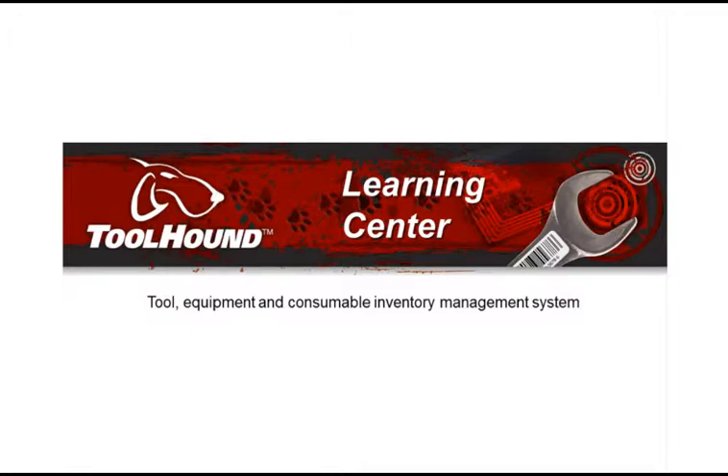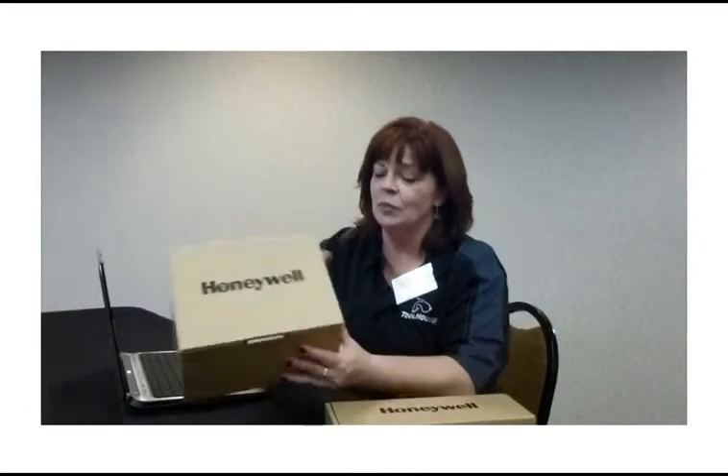Welcome to the Toolhound Learning Centre, a set of resources to help you get started using Toolhound 5. Welcome to the How to Set Up Your Dolphin 99EX video. When you get your Dolphin 99EX shipment, you'll have two boxes: the scanner and the docking station or cradle. Let's go through the process of setting them up.